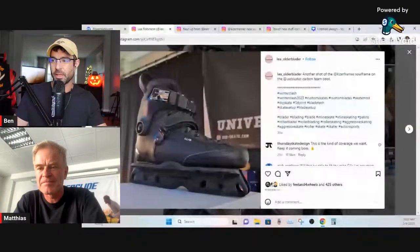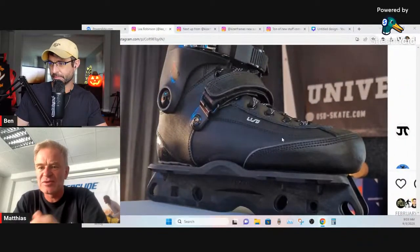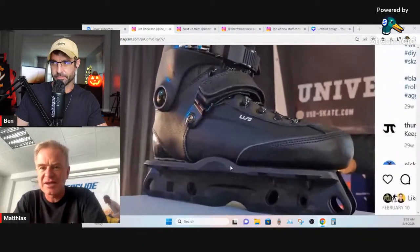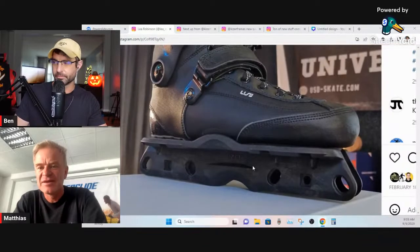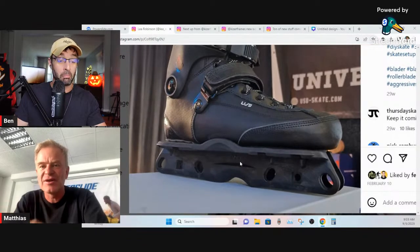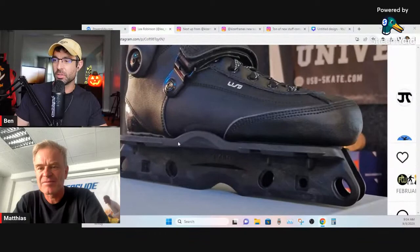Just to cover the basics — the soul frame is going to fit basically any flat boot: the Carbon, Carbon Freeze, Icons, USD Saver skates, all those models. We're also working on a heel lift, a really hard shock absorber that will fit the Samskate and the Sway skates too, so there'll be an adapter under it that could fit those boots as well.